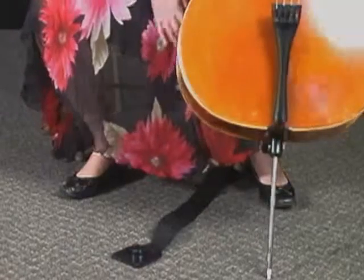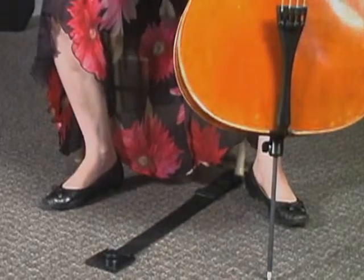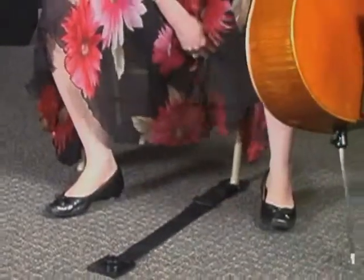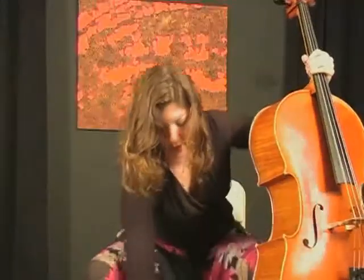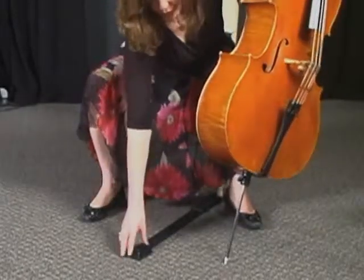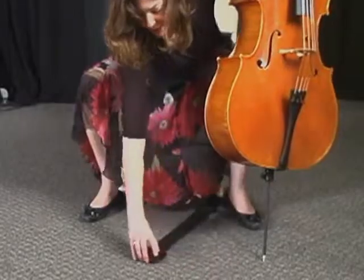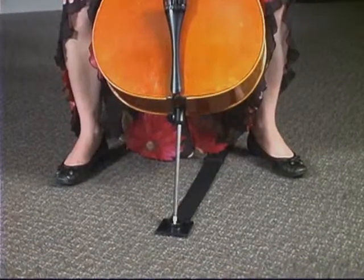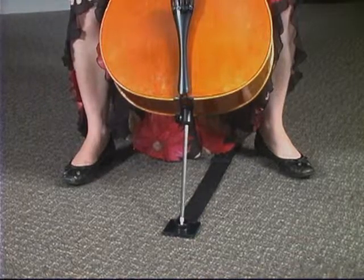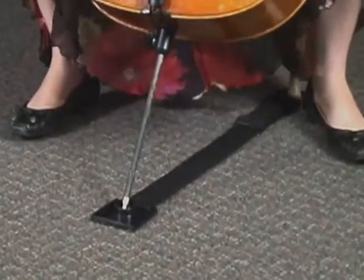You need to attach the strap to either side of your chair, whatever is most comfortable for you. I like to attach the strap to the left leg of my chair, then adjust it to the right height. I see a lot of students putting their straps straight out in front of their chair leg — that's not correct. You need to make sure the strap is angled so that you've got an equilateral triangle between each of your feet and the end of the strap where your end pin goes. Then place the cello end pin at the end of the strap and you're all set.